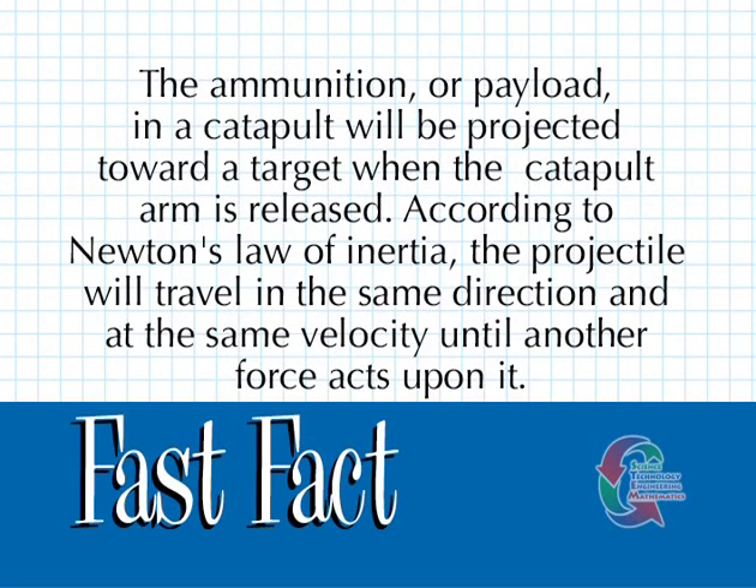The ammunition or payload in the catapult will be projected toward a target when the catapult arm is released. According to Newton's law of inertia, the projectile will travel in the same direction and at the same velocity until another force acts upon it.